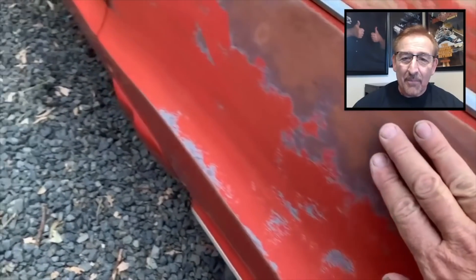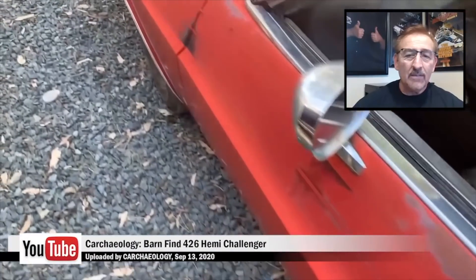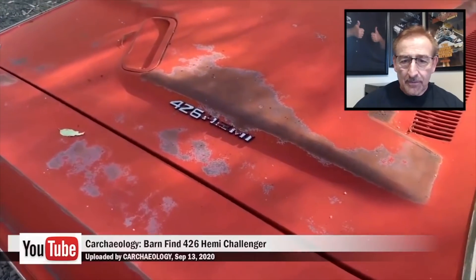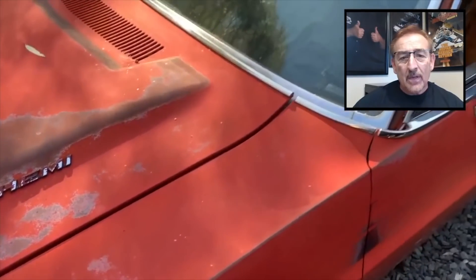There's a little spot where they did some polishing. The guy does a great job over there at Carcheology — just takes his phone out and goes around and films these things. We're really lucky to be able to be working with him on these cars.